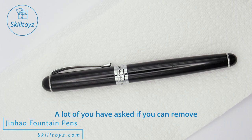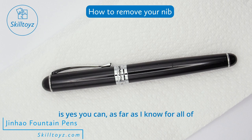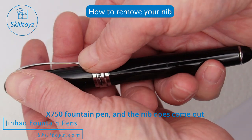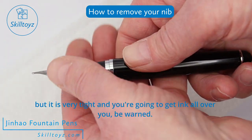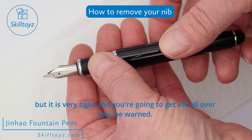A lot of you have asked if you can remove the nibs from Jinhao pens, and the answer is yes — you can, as far as I know, for all of the models that we sell. This is the Jinhao X750 fountain pen. The nib does come out, but it is very tight, and you're going to get ink all over you — be warned.